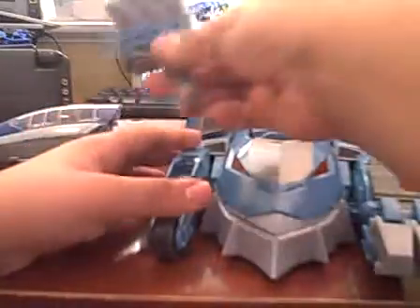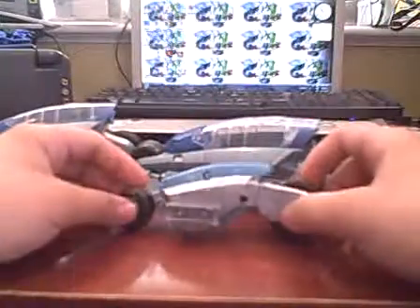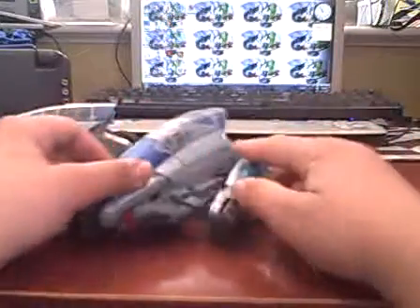They still launch, so I should demonstrate that — they'll launch with the figures in. I do recommend swapping these out. If you don't mind the look, that's cool. If you do mind, then leave them up. For a size comparison, here it is next to the normal Thunder Racers that are included.